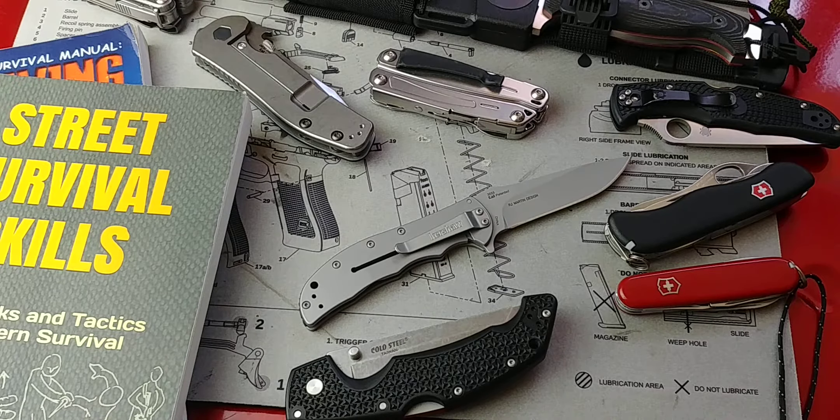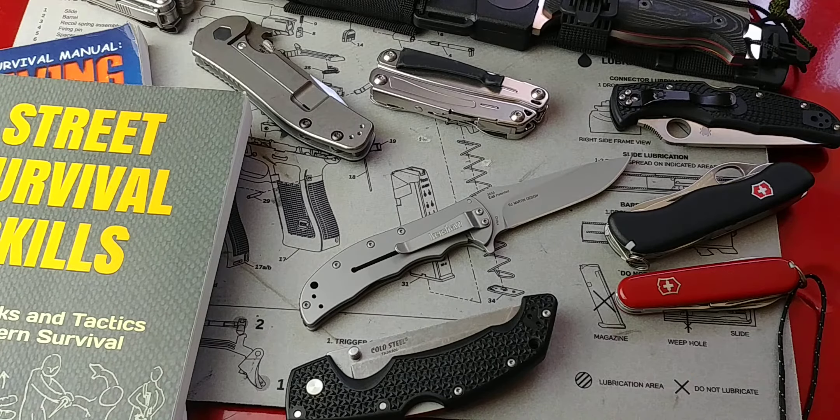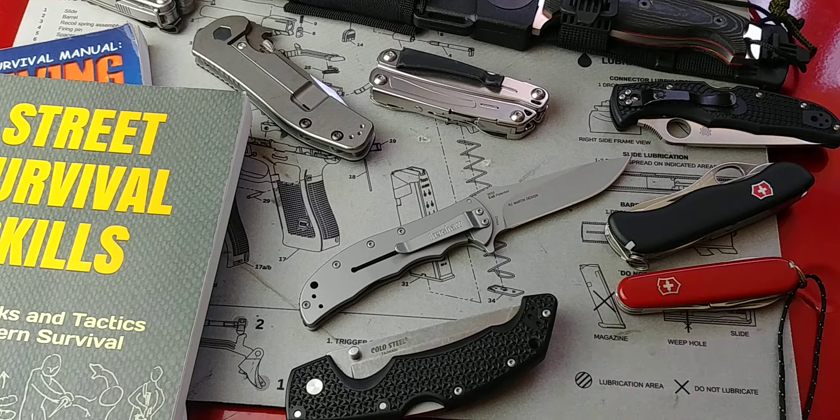Hey folks, Fernando doing another video for Tomorrow Survivalist. This is going to be a knife review — I'm going to be taking a look at the Kershaw Volt SS stainless steel, but I'm also going to be talking about folding knives in general for survival and preparedness: my take on it, the kind of things I'm looking for, and the things I think you should look for yourself as well.